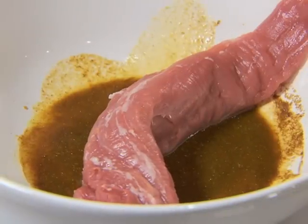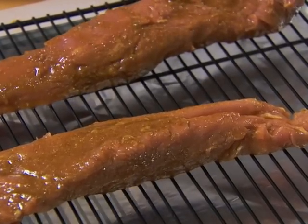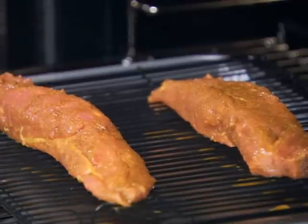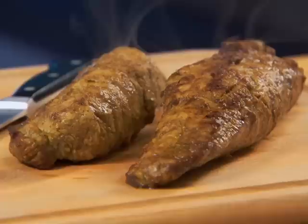Next, coat the tenderloin and place it on a rack in a broiling pan. With the pan five to seven inches from the source of the heat, broil the tenderloin for 15 to 20 minutes, turning the tenderloin once until it's browned on the outside and still slightly pink in the center.